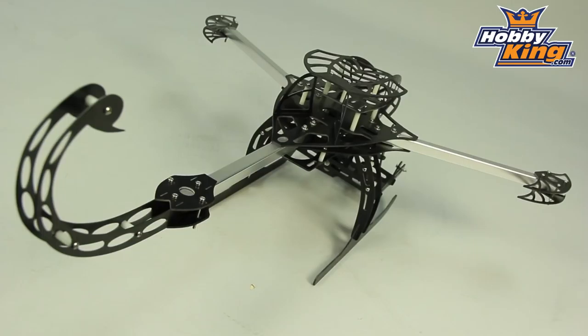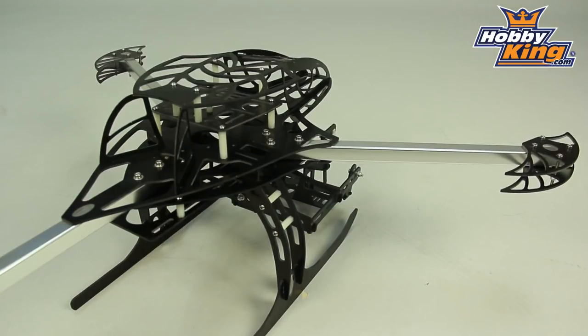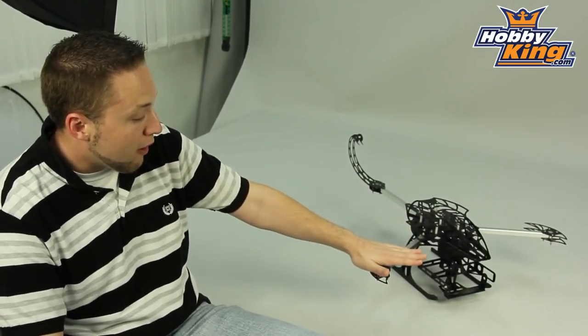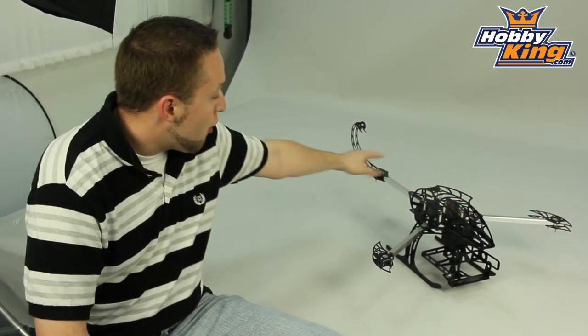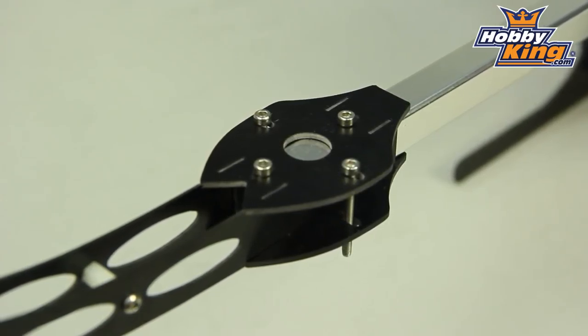What this is, as I mentioned, is a Y6 configuration. So this is different from your quad and tri multi rotor frames. What that means for Y6 is you actually have six motors and six ESCs. It will be a motor mounted on top and bottom of each motor mount position, and you will need to utilize the Y6 programming configuration on the multi rotor control boards, which our Hobby King control boards feature.